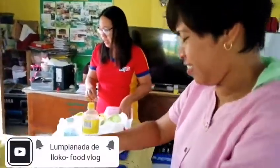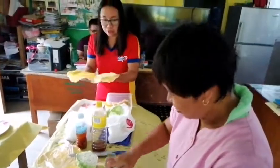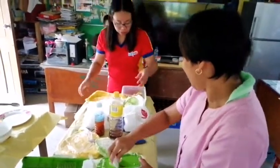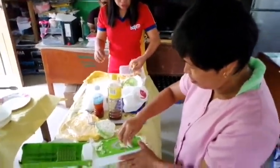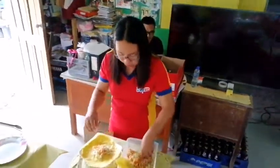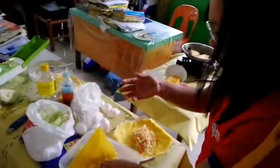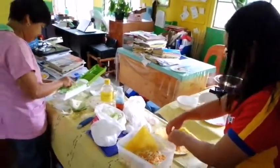We're going to make lumpia. First, you're going to prepare the lumpia wrapper like this, overlapping. Then I will be putting some carrots and cabbage. Make sure that your hands are clean in preparing.